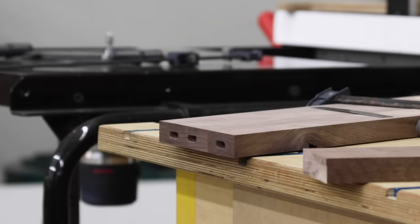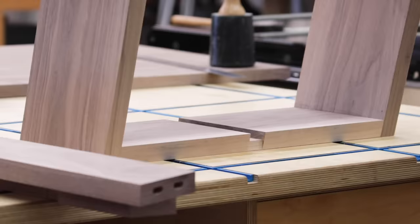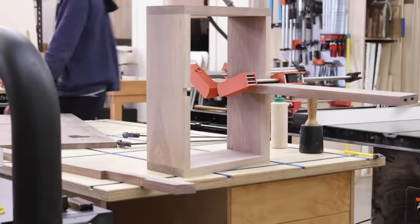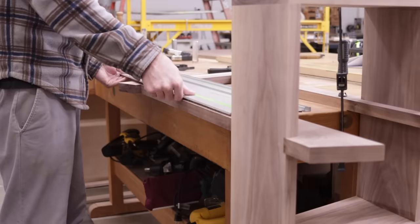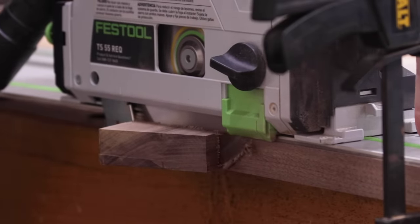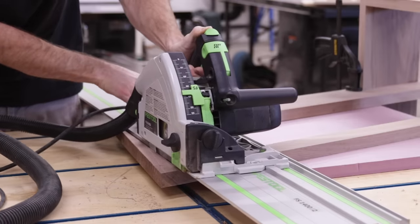At this point with everything ready to go, I could glue up the base, which I did in sections. I started with the square portion, then glued in the long cross pieces, and finally glued on the angled vertical support piece, then trimmed that once the glue had dried. So that's where I'm at now — I just need to add a couple details, then sand and finish, but we're almost there. I'm gonna go knock this thing out, so I'll meet you back at the finished piece.